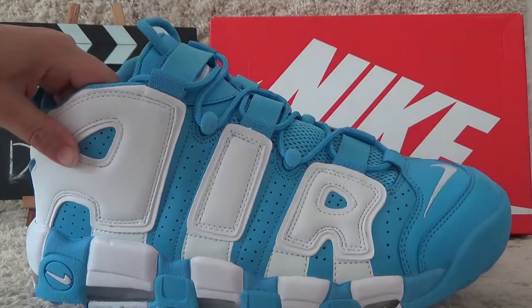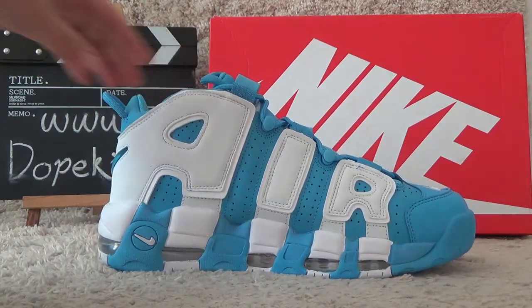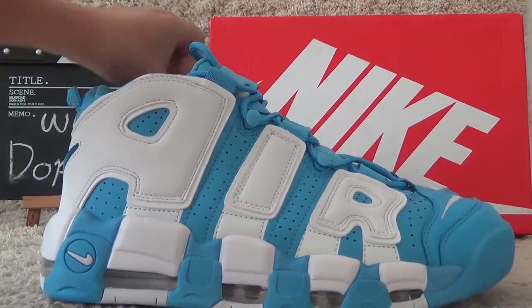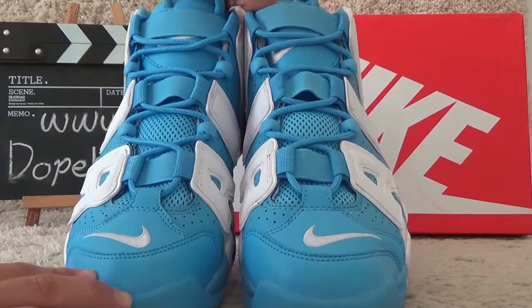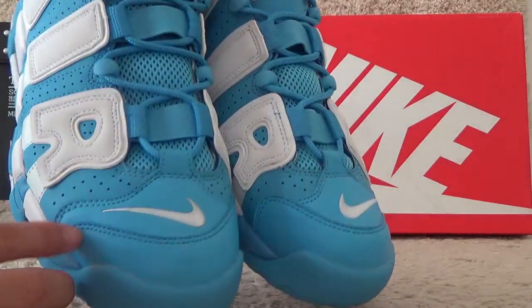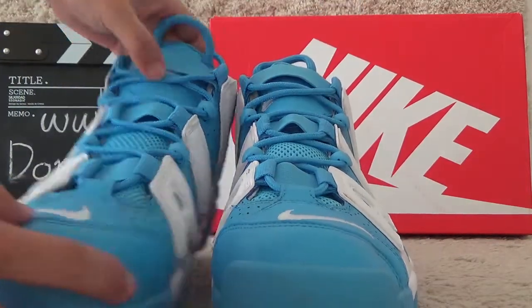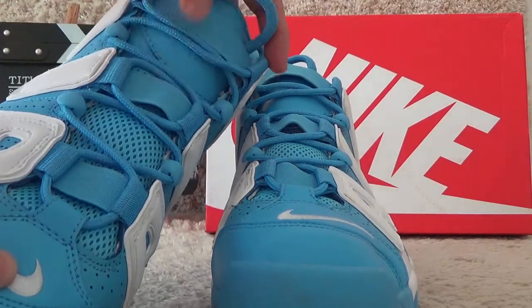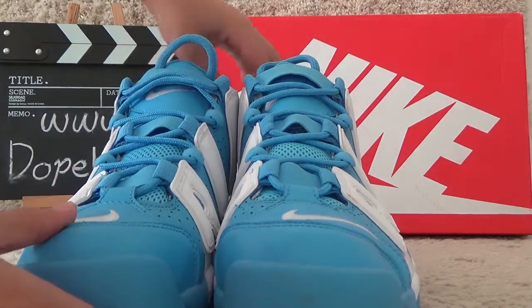Now let me show you the other side. Let me check the surface around here. Here is the Nike logo, and here is the surface of the tongue.